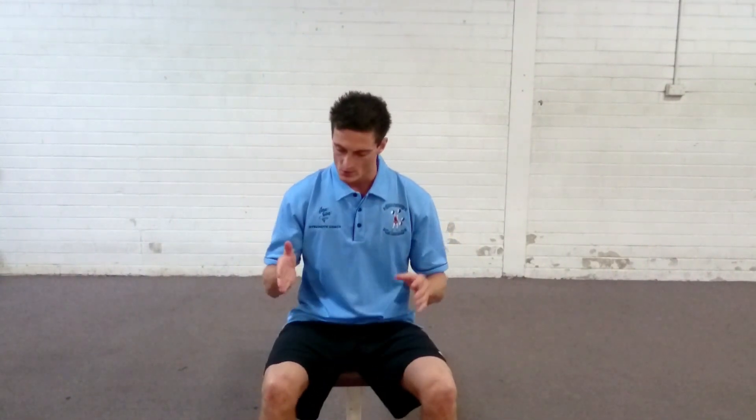The key point for the squat: we want to make sure the knees are traveling in the same direction as the toes. If you physically can't keep your toes forward, a little bit of toe flare is acceptable, but try to make sure that they don't sway out any further when you squat.